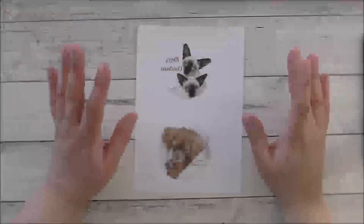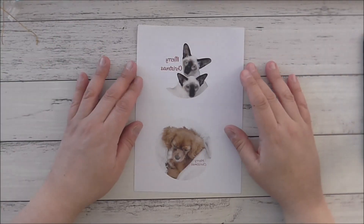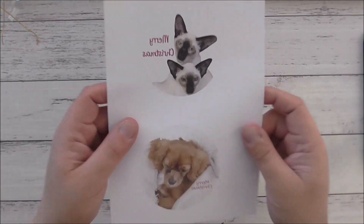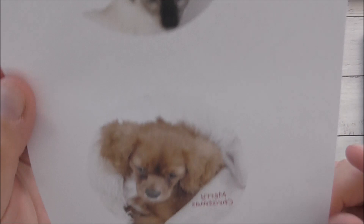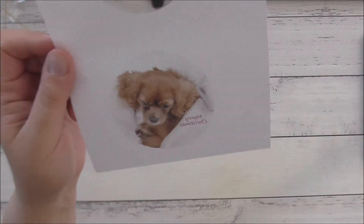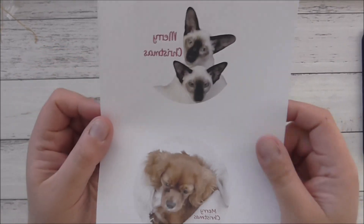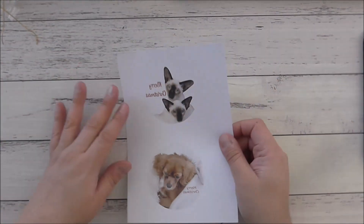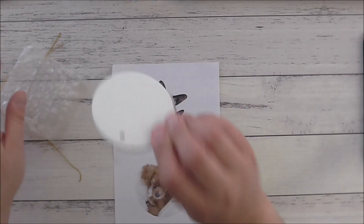I've just finished printing the images we want to sublimate. Here they are up close — the printer did a really good job, they look fantastic. These would make really great gifts. So cute.